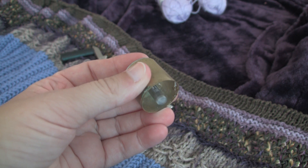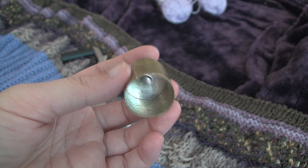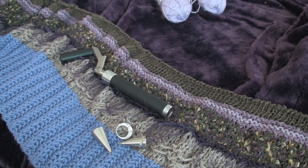The cutters that I use that have the release I get online at the Clay Factory — I'll put the link in the description box so you can find them. I really do like them; they're called Kemper Pattern Cutters. I've also heard that there are some Etsy sellers that sell them as well if you prefer to go that route.